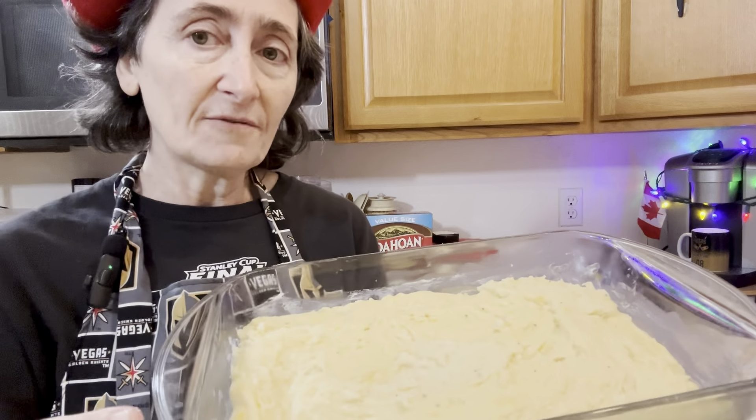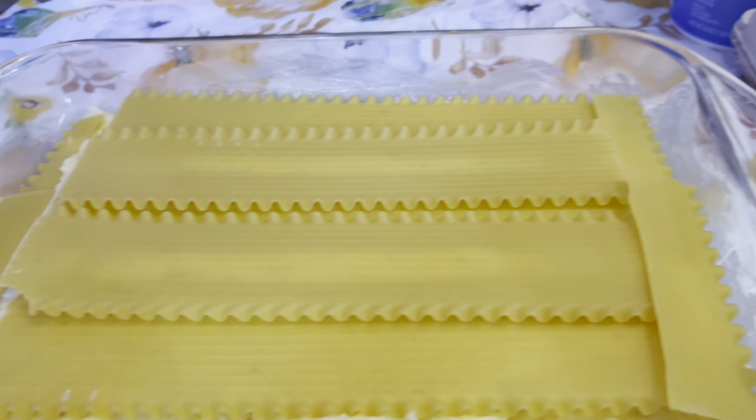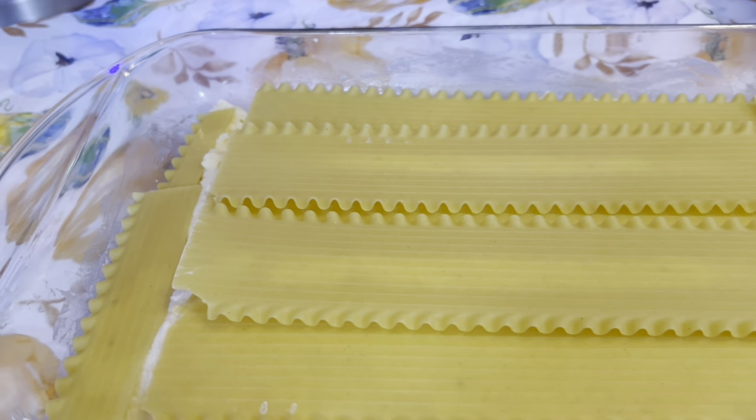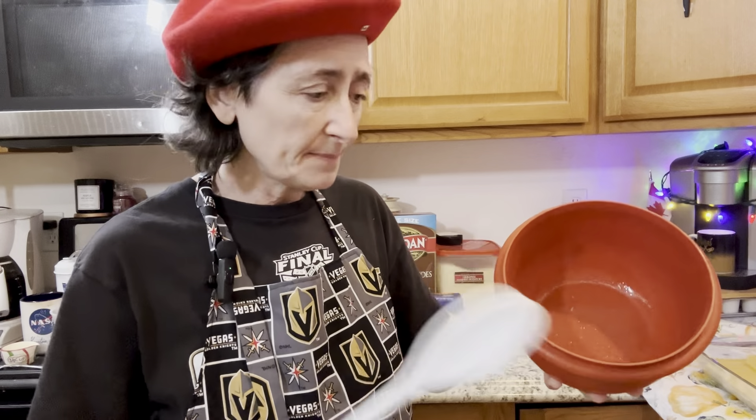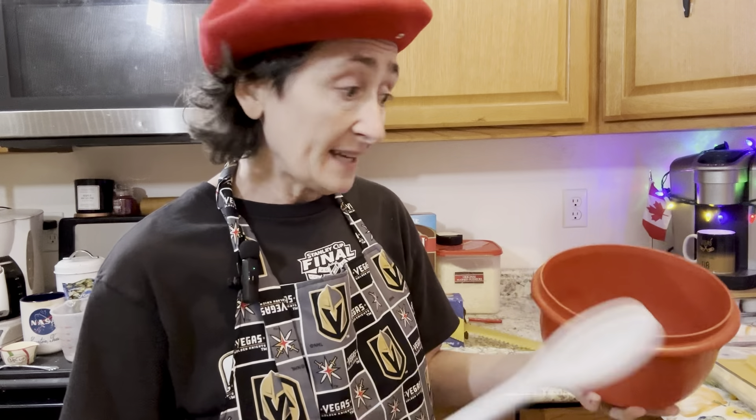Next, put some more lasagna noodles on top — another five will cover it. Depending on your tray you might want to put an extra little piece over the potatoes to make sure they're fully covered.